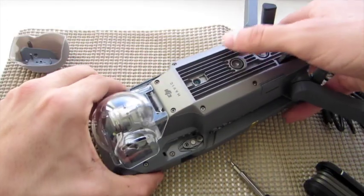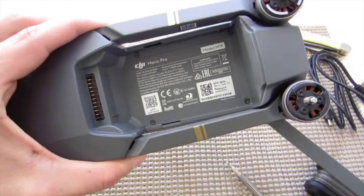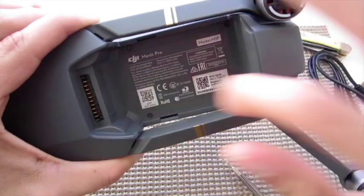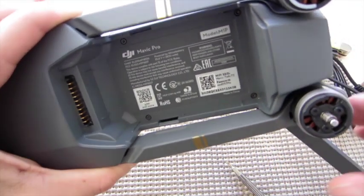Next, on the other side of the drone, there are six screws that need to come out on this side: four inside the battery bay, and then hidden by these arms are two more screws.